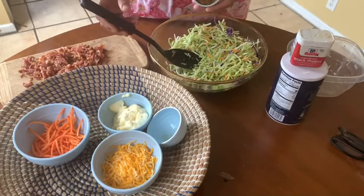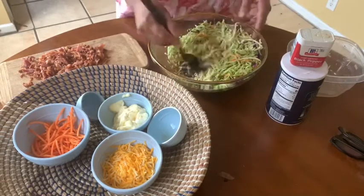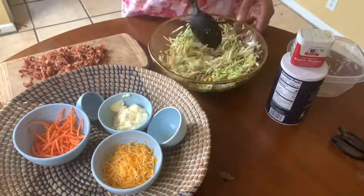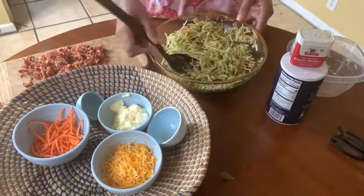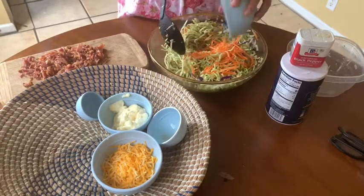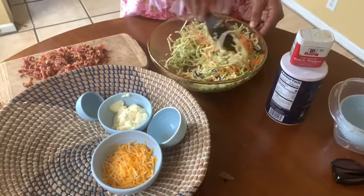Next, we're going to add some brown sugar — a quarter cup as well. Then we're going to take some nice matchstick carrots. It really adds a nice color combination to the broccoli slaw and gives it an extra bite. We'll blend that up really well, doing a little mixing just to get it all in there.